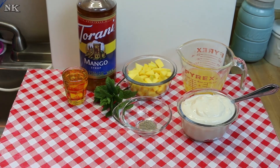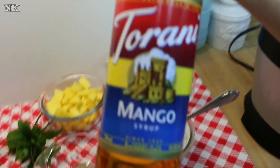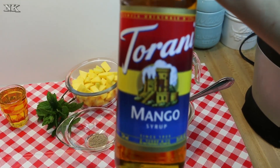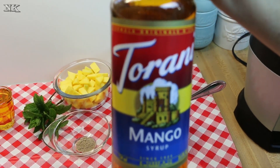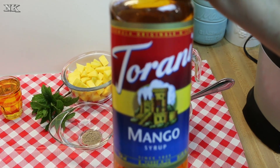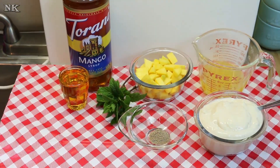I just got my mango syrup this week. I got several different flavors — some new ones and some replacement ones. I got mango, kiwi, ruby red grapefruit, and cheesecake, and there's something else I'm not remembering. But they are all excellent and I can't wait to play with them. So today we're going to use our mango Tehrani.